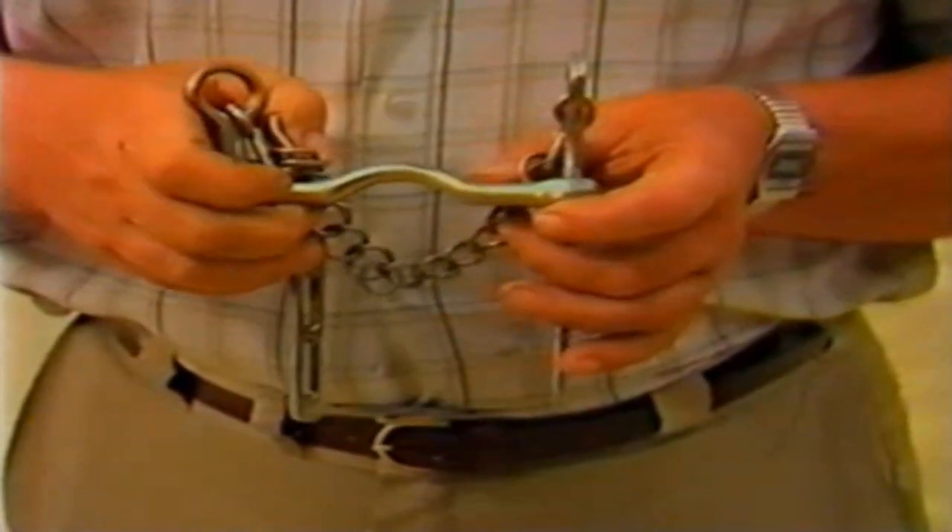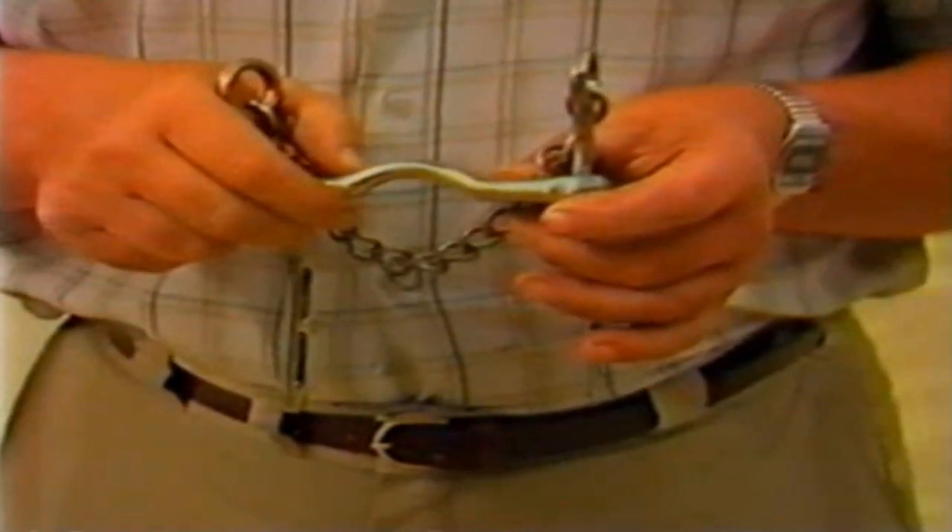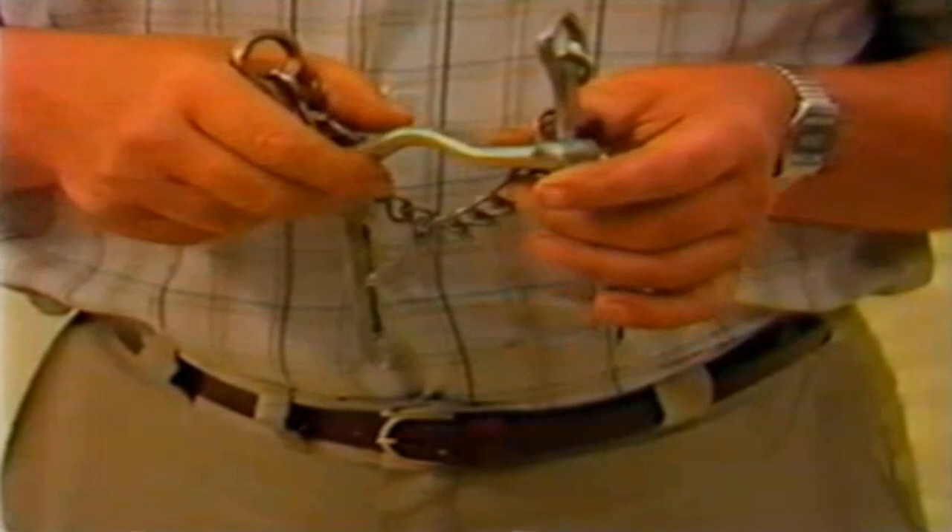The cheeks swivel, so, like the Liverpool, it can be reversed so that either the smooth or the rough side of the mouthpiece comes into use.